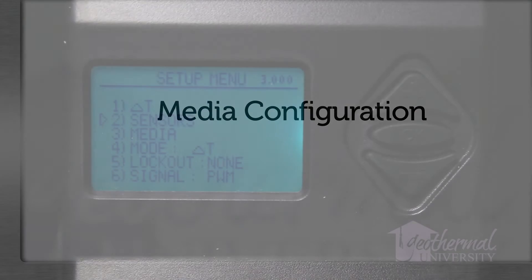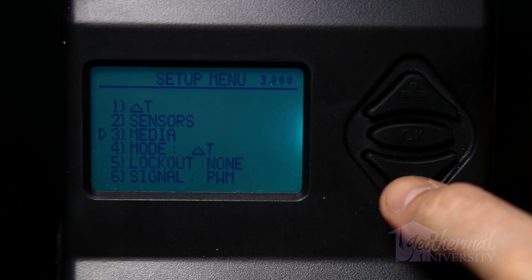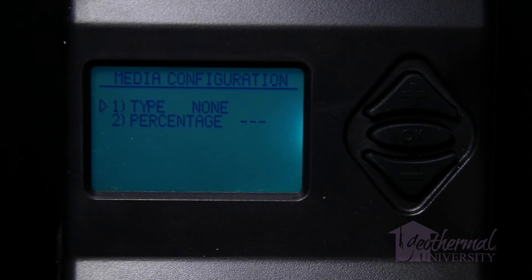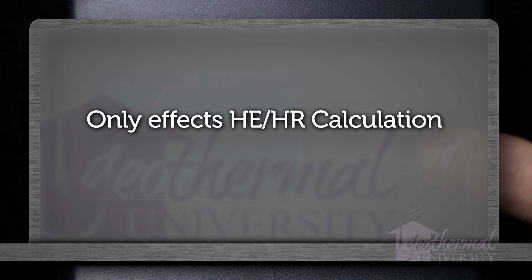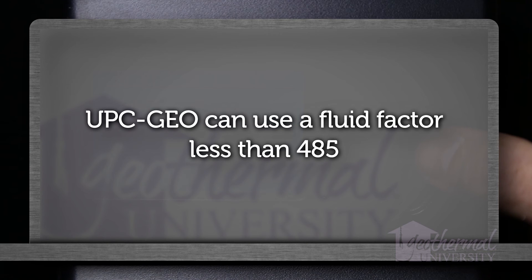Media configuration: The media configuration menu is accessed by selecting media from the setup menu. The media configuration page allows setting the type and percentage of antifreeze used in the ground loop system. The type choices are ethanol, methanol, glycol, and none. The media inputs only affect the HEHR calculation. It is possible the calculation shown on the controller screen is different than a hand calculation — the reason is the UPC-Geo can use a fluid factor less than 485 in some instances. The 485 fluid factor used in hand calculations is a close value for all antifreeze types, but it is not as accurate as the controller.